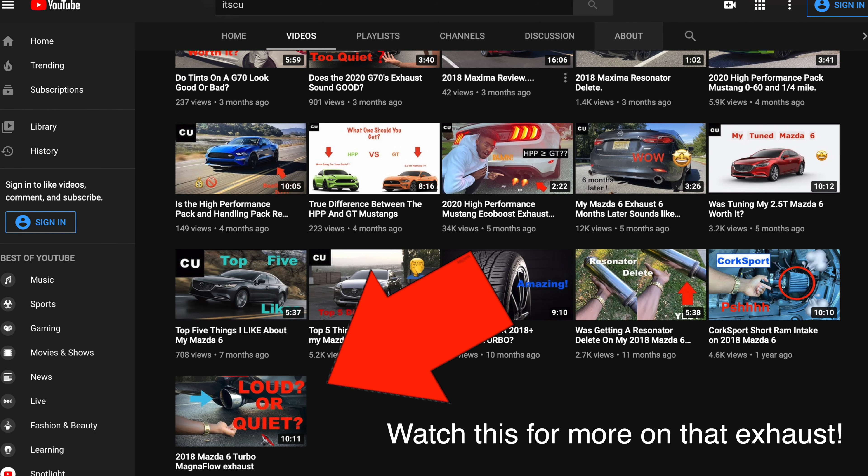If you know anything about my exhaust, you know it's not actually made for my car — it's for the non-turbo 2017 Mazda 6. I've got an intercooler and intake, so there's a lot of cold air coming in, but not a lot going out because the exhaust is two and a half inches instead of three inches. The Corksport one is three inches — the diameter is wider. On top of that, the downpipe is choking the exhaust a lot.